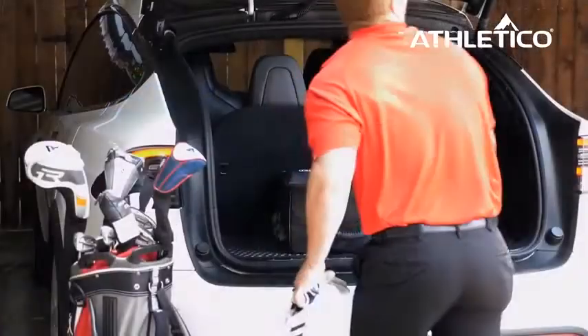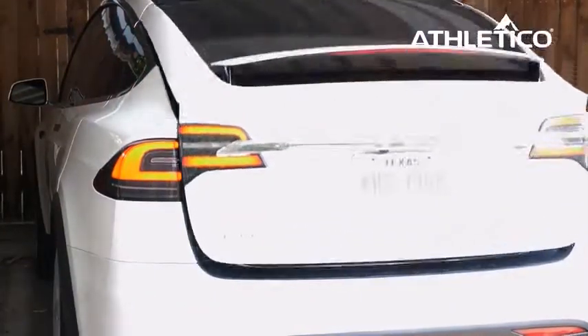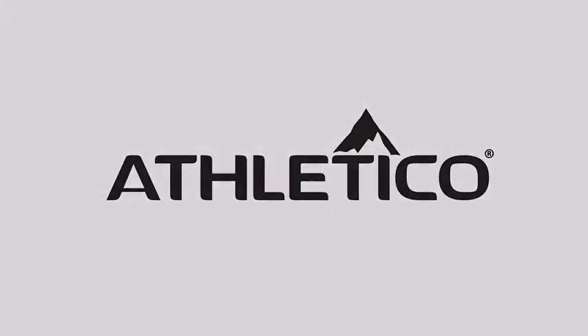In today's video, I will be reviewing the Atletico Golf Trunk Organizer Storage. First, let's talk about the pros of this trunk organizer.